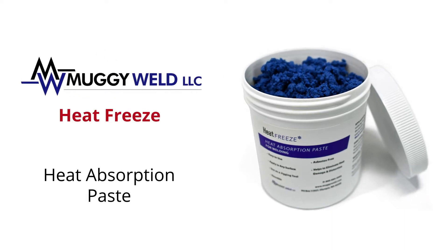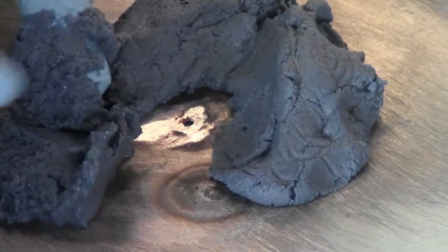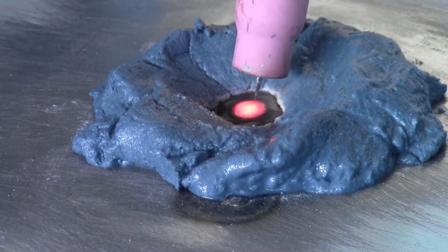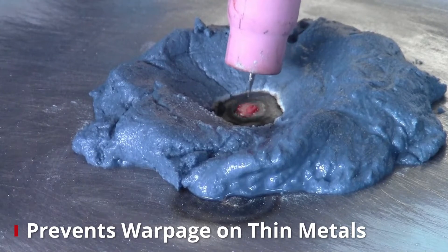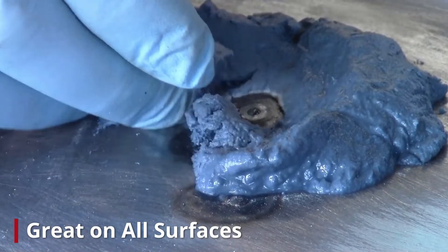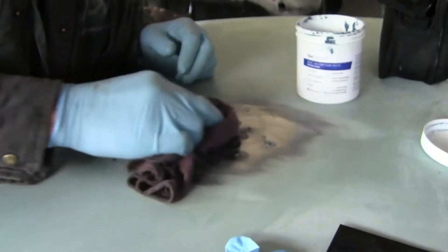Muggy Weld's Heat Freeze Heat Absorption Paste protects heat-sensitive areas up to 3,000 degrees Fahrenheit by keeping the heat centralized, preventing warpage, and eliminating the need to disassemble parts when welding adjacent to heat-sensitive areas, such as paint, plastic, chrome, rubber, wood, vinyl, or glass.